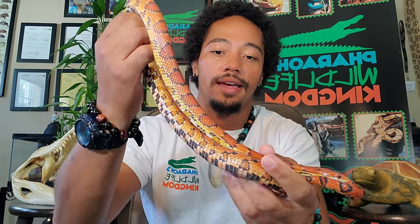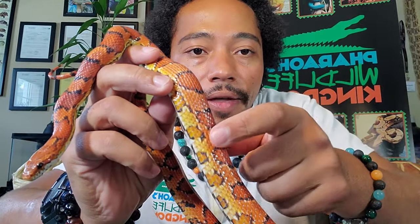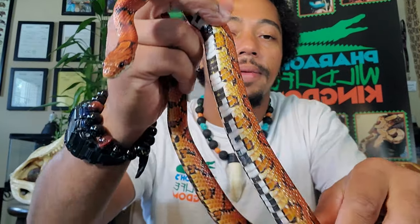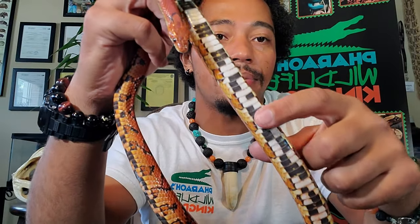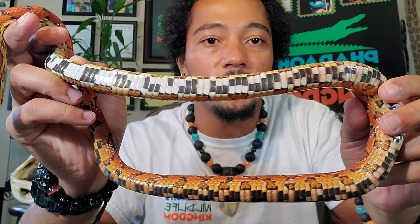I'll introduce you to our corn snake — this is Salsa, and you can see why we named her Salsa. She definitely has a salsa coloration to her body. Absolutely beautiful — you can see how that yellow kind of fades up to that orange, and right on the belly you'll see a beautiful checkered kind of pattern. They're just a beautiful snake to look at.